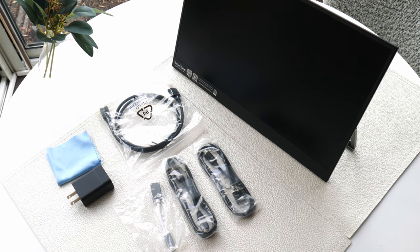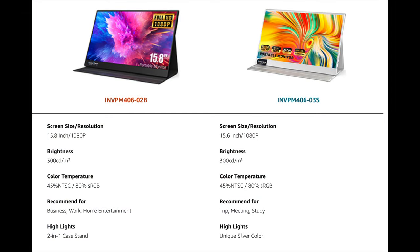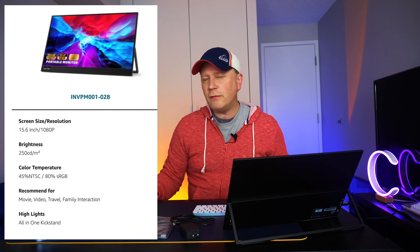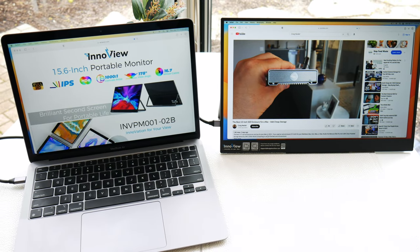What are you going to get for $140? InnoView makes a whole bunch of different models — some are more expensive and a little bit brighter. This one is their budget model. It's a 15.6-inch 1080p display with 250 nits of brightness. You may ask: is that bright enough? It's plenty bright — I have it all the way up right now. It's plenty bright for this type of environment. If you're going to be in direct sunlight, maybe, maybe not — just keep that in mind.